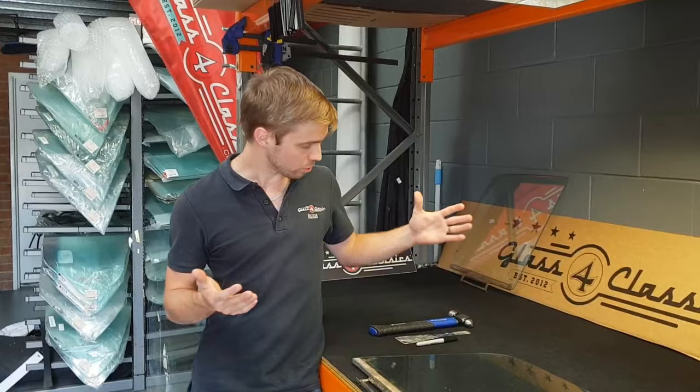You only need a couple of basic tools. Grab yourself a permanent marker. We've got a 2 or 3 inch wide paint scraper here that we always use — our trusty old one — and a hammer. Other than that, you're pretty much set.